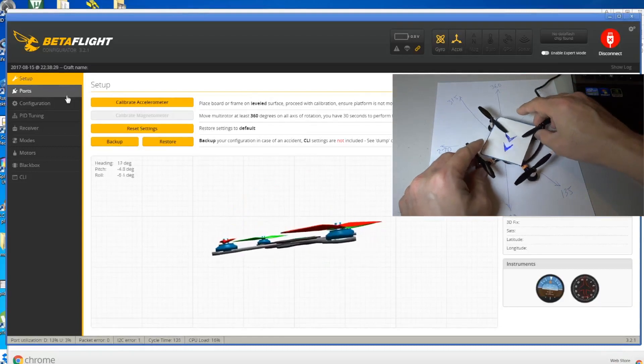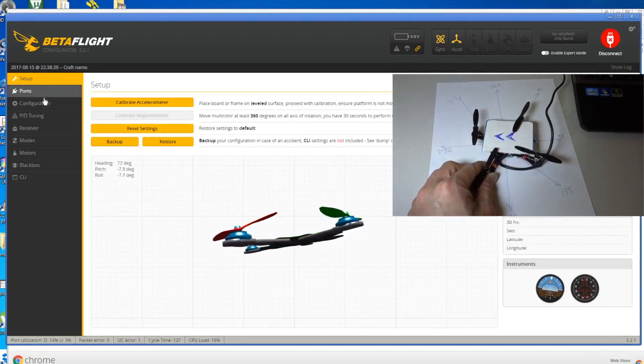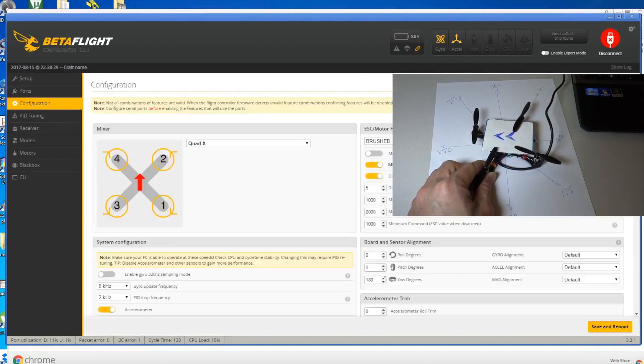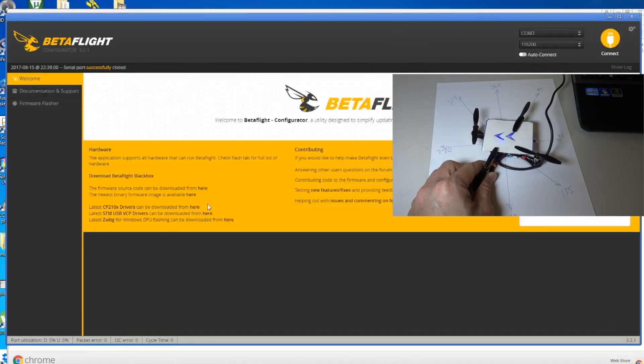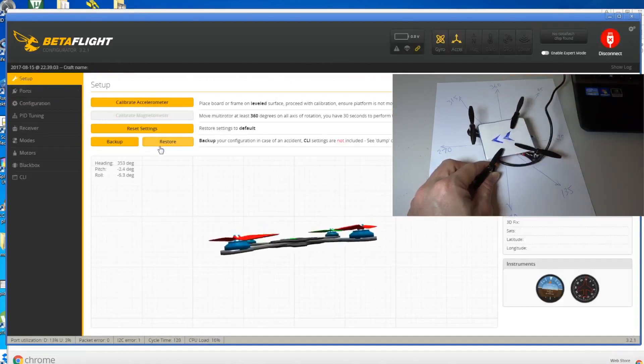Next we want to move to this side - now it's 270. Go to configuration and change it to 270. So this is now forward even though the board is pointing to the left.